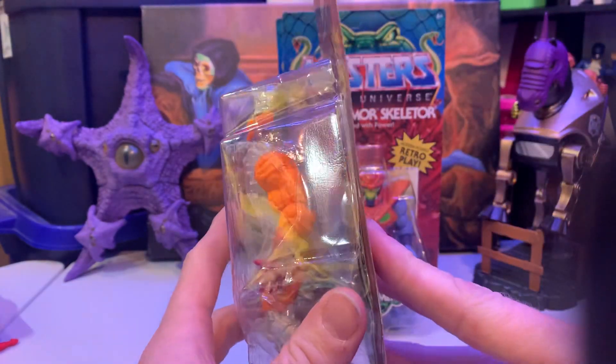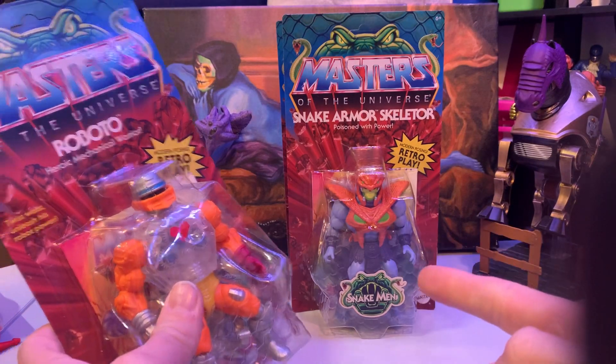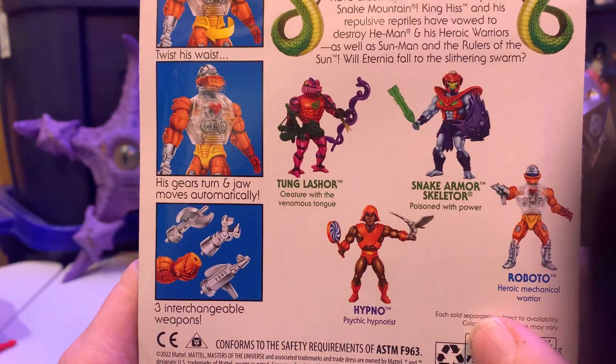I was just glad to get all of them. I only remember Snake Armour Skeletor being up for pre-order — all the rest I don't think were. I have to check my Big Bad Toystore account because I don't think I had these guys pre-ordered.